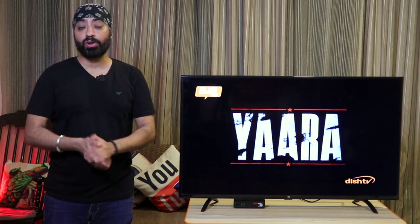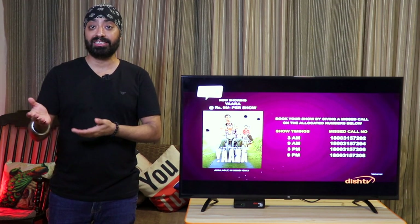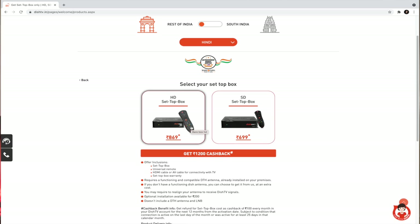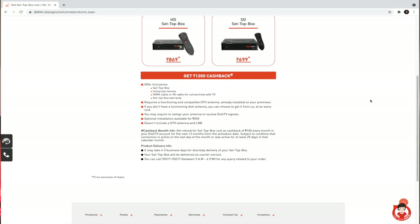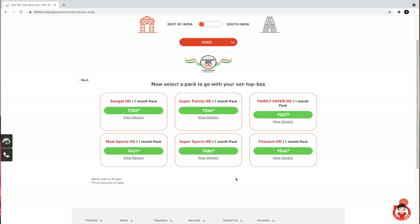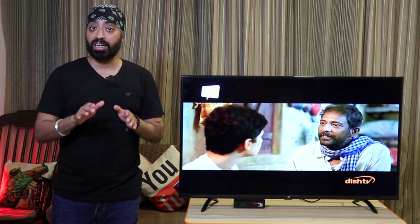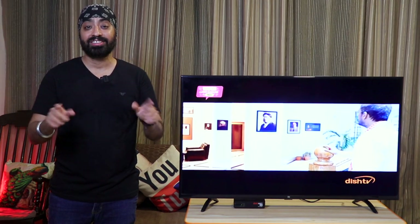You can get the Dish TV HD setup box for just 869 rupees. Now that doesn't include a DTH antenna and cabling — it's only the HD box with remote, ideal for those who have existing connections and want to replace with a new one. Now for the cherry on the cake: when you buy this HD box you get 1200 rupees cashback. Dish TV refunds 100 rupees every month into your Dish TV account for the next 12 months from the date of activation. For example, if you recharge with the Swagat HD pack at 282 rupees, you'll only pay 182 rupees for your next recharge. The cashback is credited only if your plan is always active, and technically you'll be saving 1200 rupees for the whole year — that's a really good deal.